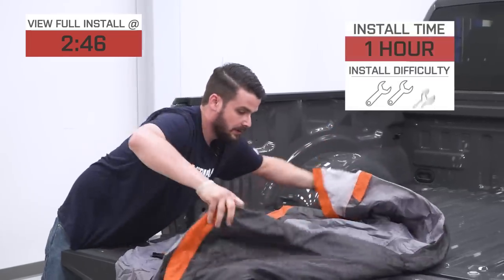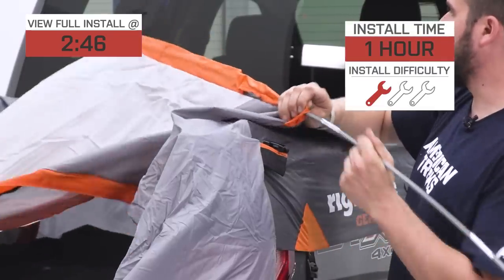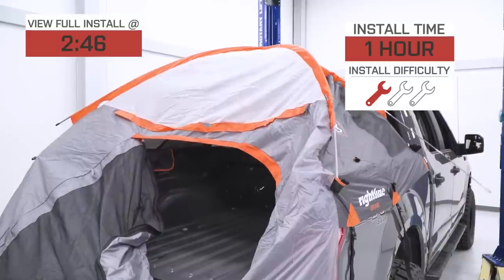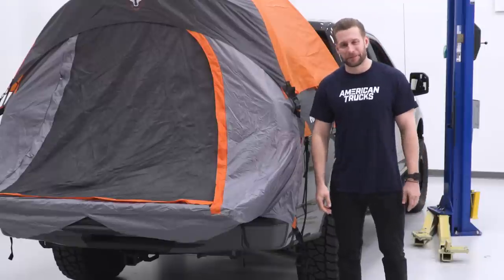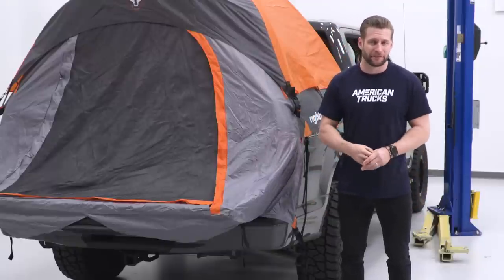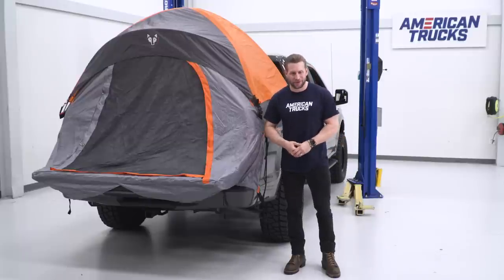The install, as we'll show you in a little bit, is gonna get a one out of three wrenches on the difficulty meter — about an hour or less to set up for the first time, but will be quicker the more you use it. Truck bed camping has become immensely popular as of late and is a nice alternative to the conventional method of sleeping on the ground.